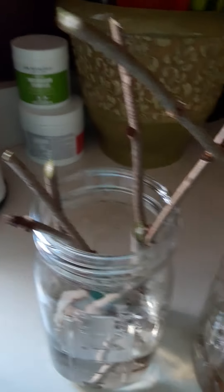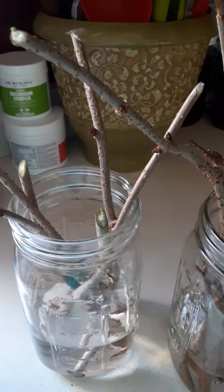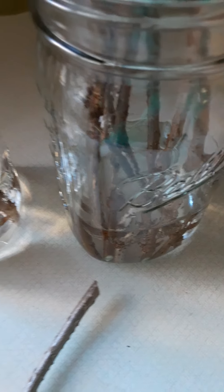I'm going to show you — it's really easy. You're just going to take cuttings and put them in. I'm going to take a cutting here — see, I'm going under the nodule, cutting on the diagonal, and sticking them in the water. This one's going to be a little bit longer underneath the nodule.